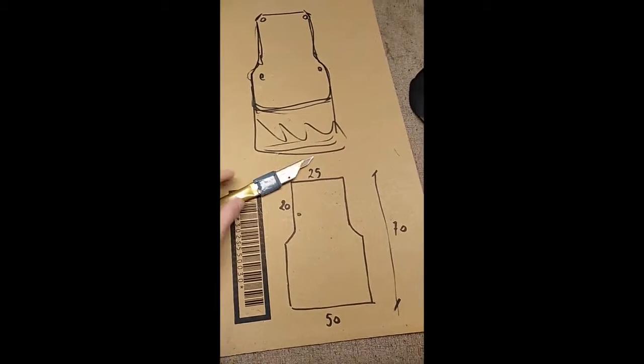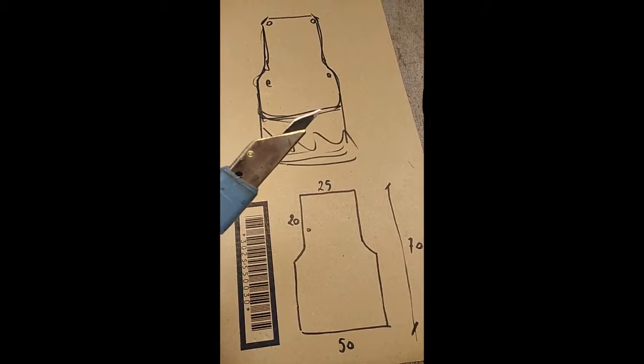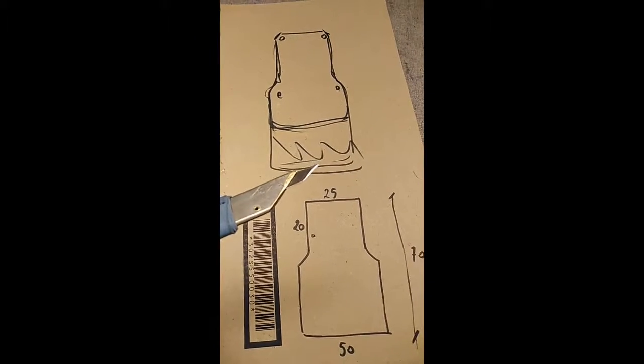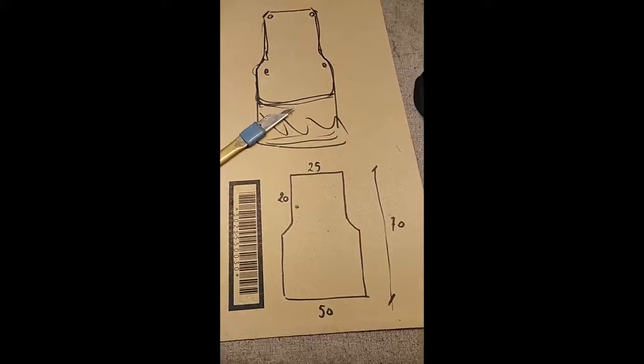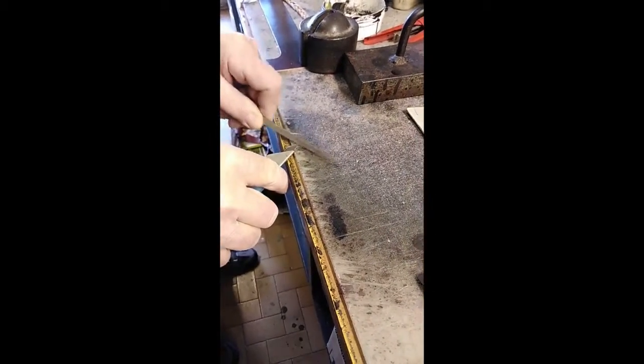This is his main working tool, and he is making the shape of the blade. He will be using stones and so on. Now we'll show how to make the blade — first of all, we scratch the surface.